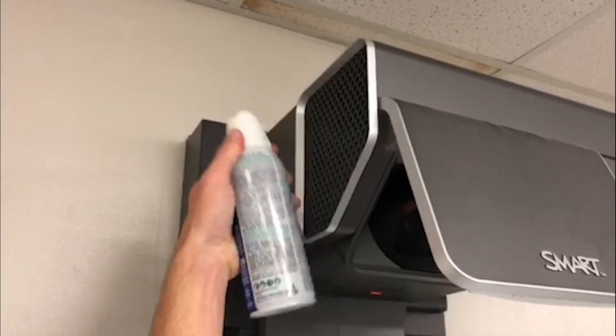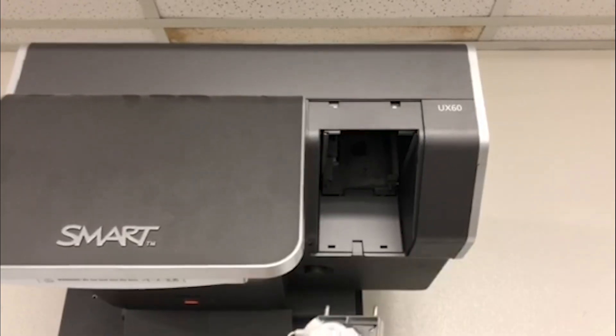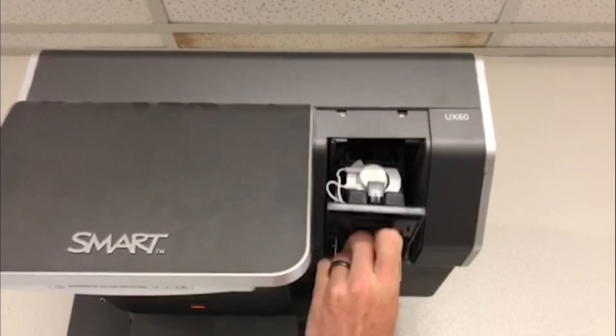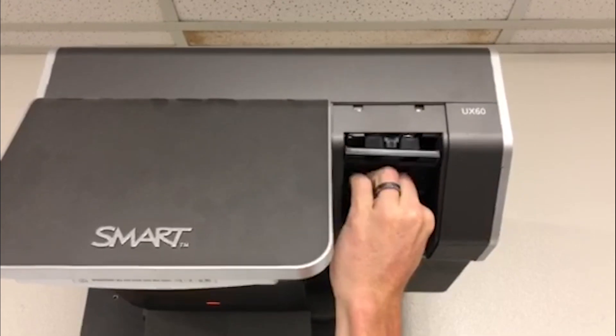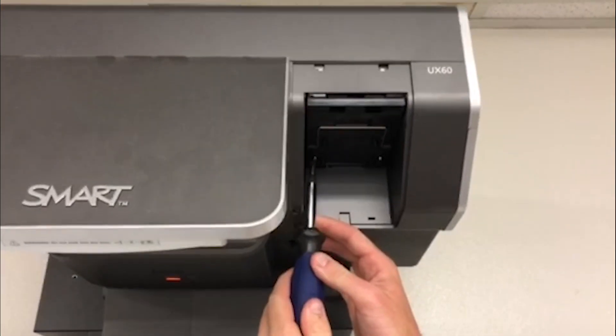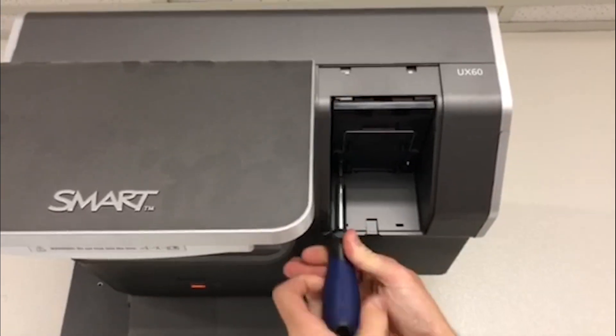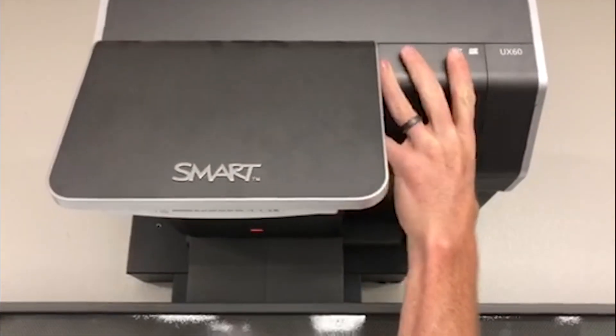Use canned air and spray the projector, not the lamp housing. Just as you remove the bad lamp, slide the new lamp in. Tighten the screws. Install the lamp cover into place before turning on the projector.